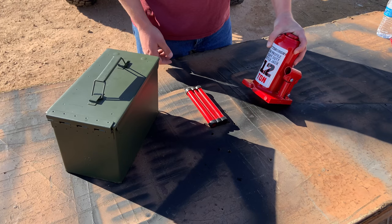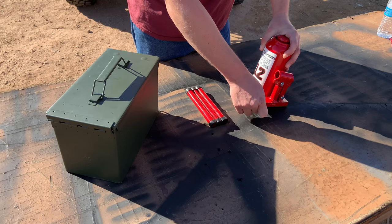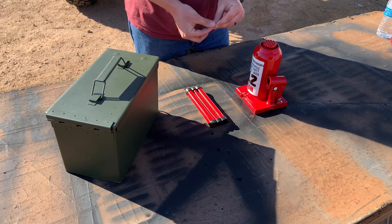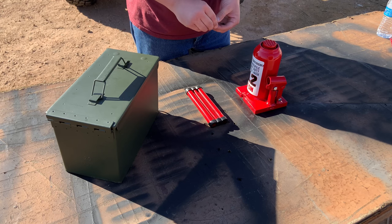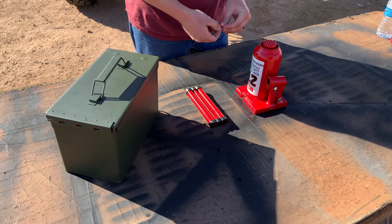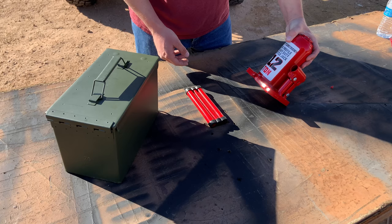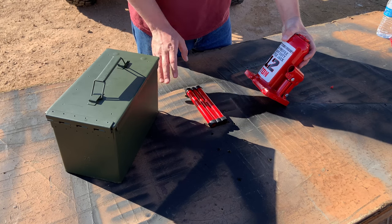The reason why I went with a Harbor Freight jack was because of price mainly. I wanted to stay under a certain budget for this project, and also the warranty is really no questions asked. I think I paid an extra $10. If I have any issues with the jack, bring it in, get it replaced on the spot, and have zero issues if I'm anywhere in the country.